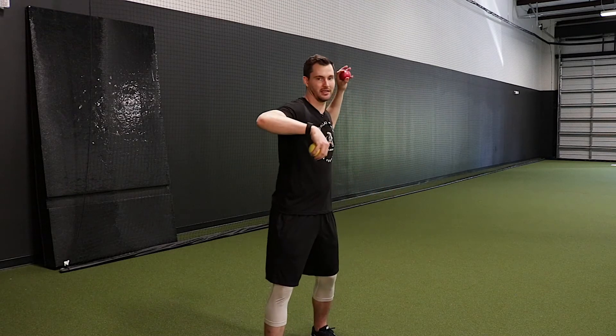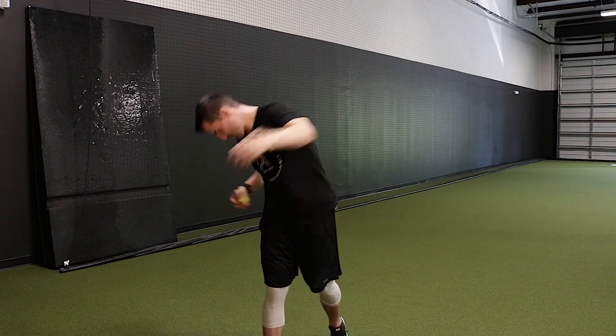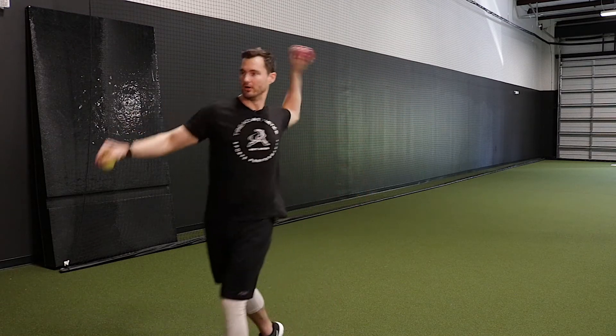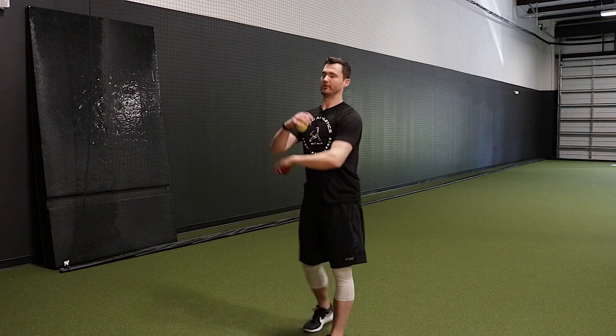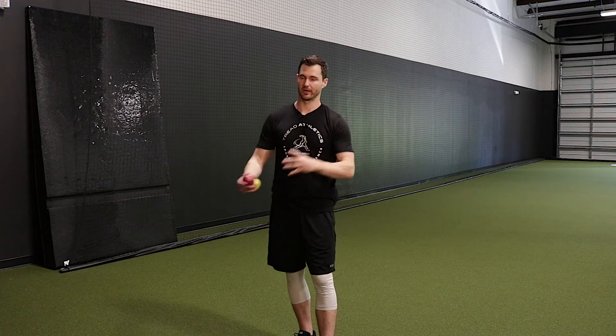A lot of times you'll see guys into ball release — they yank everything together. So the neck, the head, the chest, and the arm all work together. This basically teaches you to dissociate those from working together. Teach the arm to move independently of the neck. Teach the arm to be able to move and operate independently of what the torso is doing. Teach it to operate independently of what the hips are doing. All these different pieces of the kinetic chain need to be able to work independently of one another.